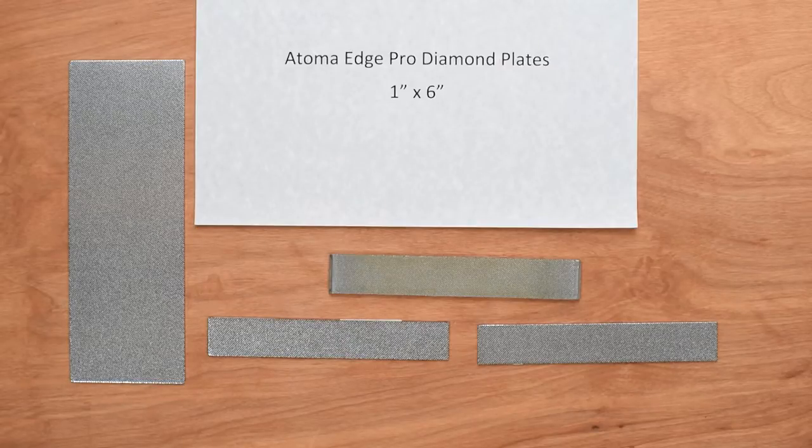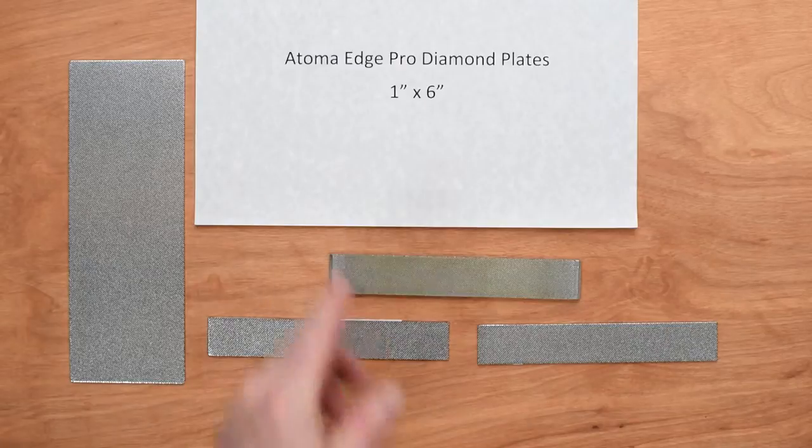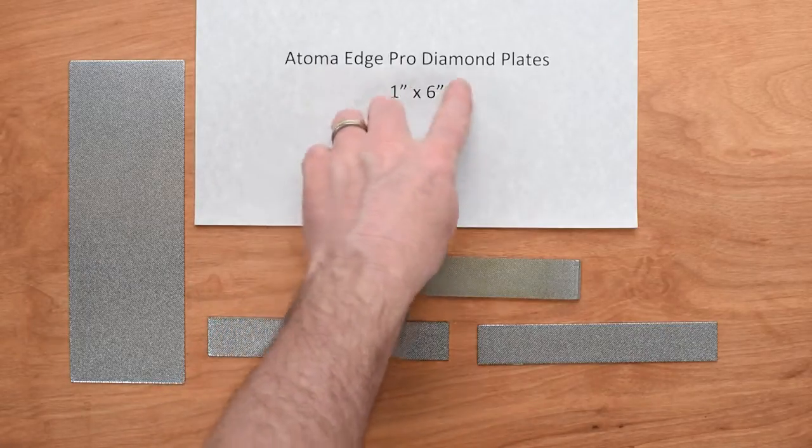Welcome to another Chef Knives2Go Quick Look product review. This is Steve Dimash and we are looking at the Atoma EdgePro Diamond Plates.